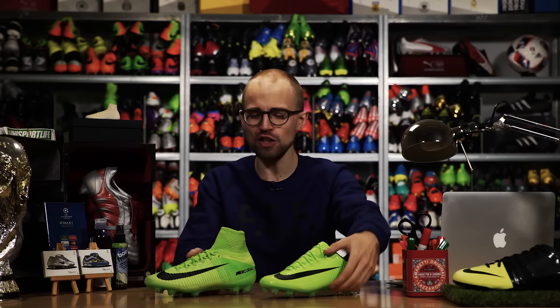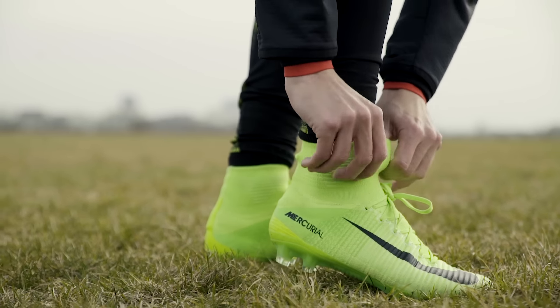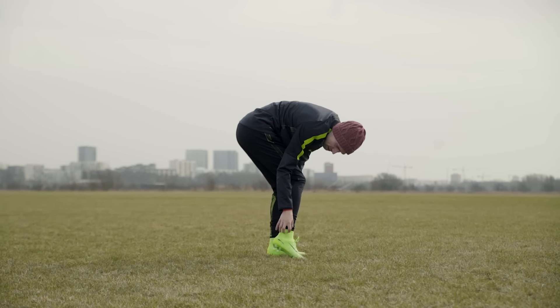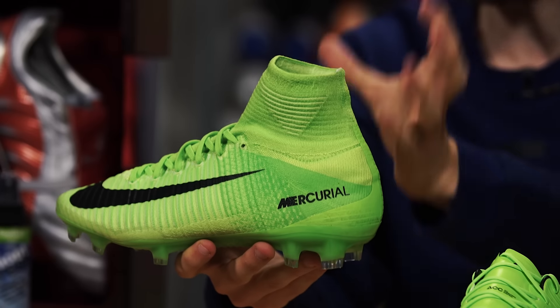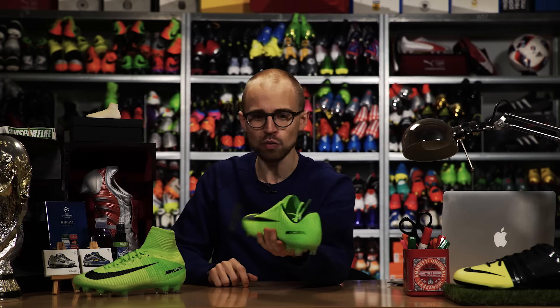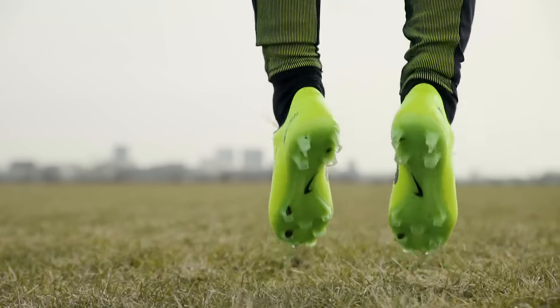The fit itself is also very different because of the cut. Both boots offer a super close and tongueless sensation, but the Superfly with the dynamic fit collar gives you a more sock-like and connected feel where you're completely aware of something around your ankle. The Vapor feels more traditional but is lighter, making you feel more on your toes.